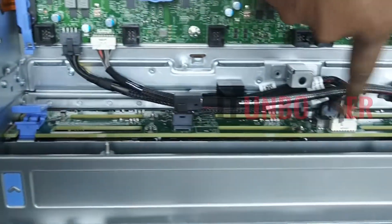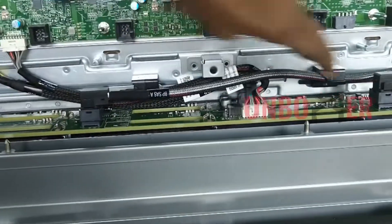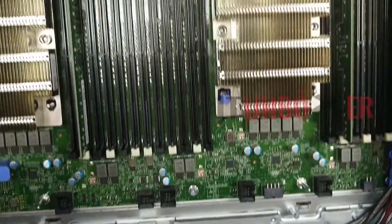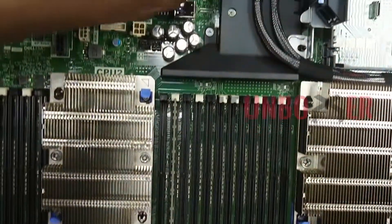This cable connects to the storage controller. The Dell R740 comes with a PERC H330, and it can be customized with H730P or H740P.